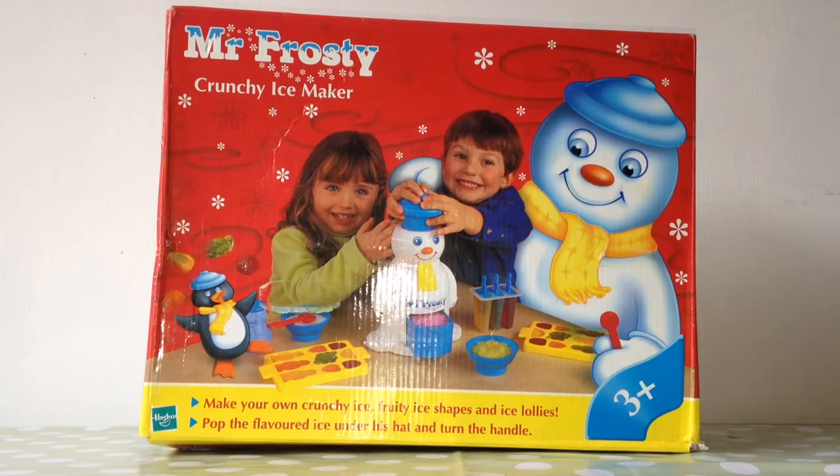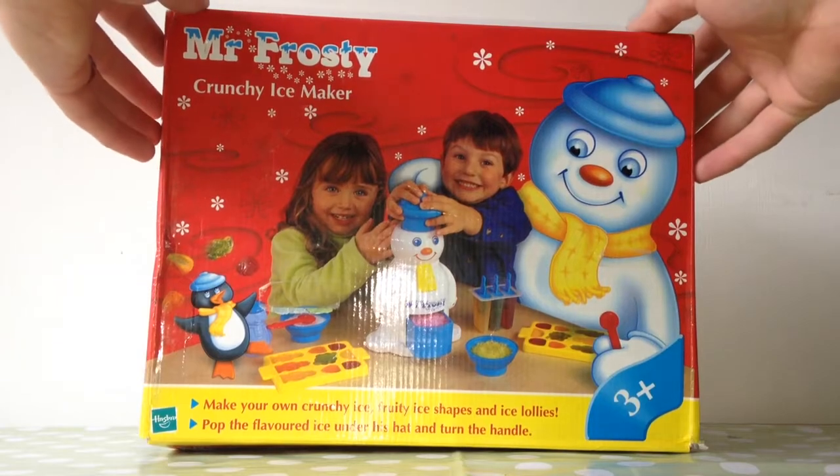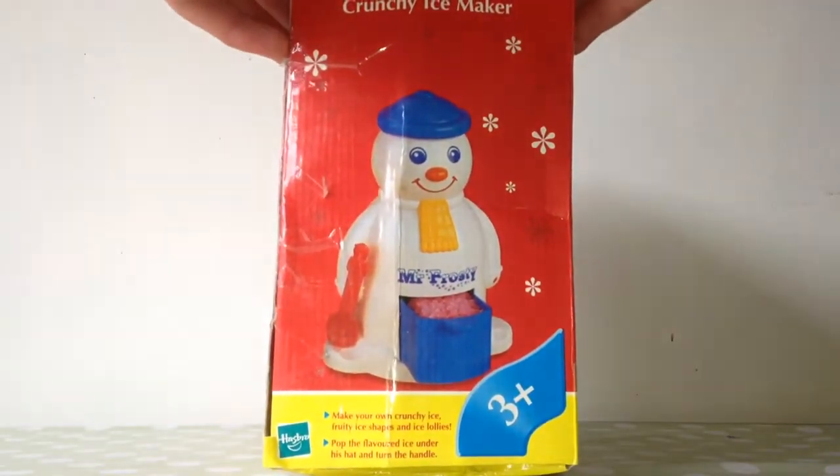Mr. Frosty Crunchy Ice Maker by Hasbro. Make your own crunchy ice fruit shapes and ice lolly. And there's Mr. Frosty himself.